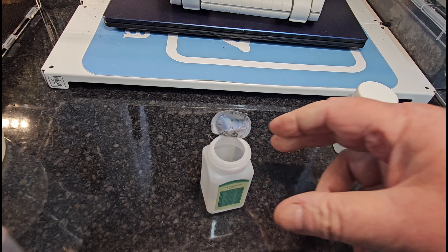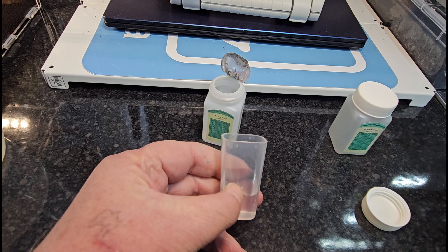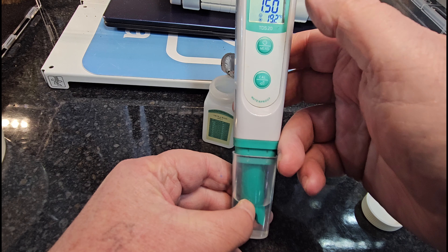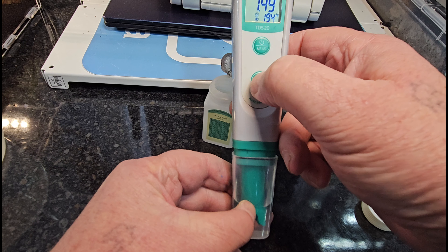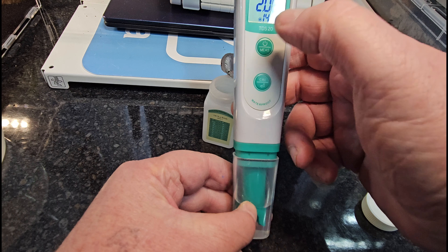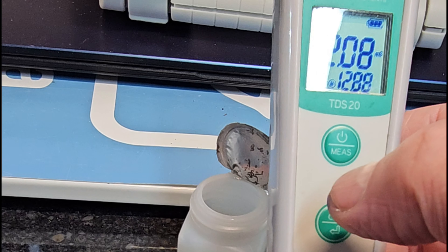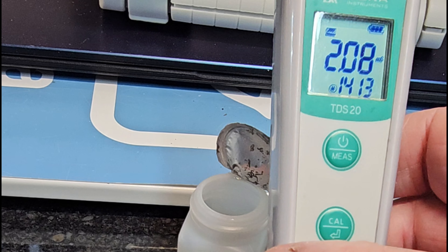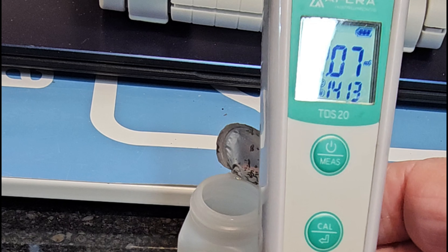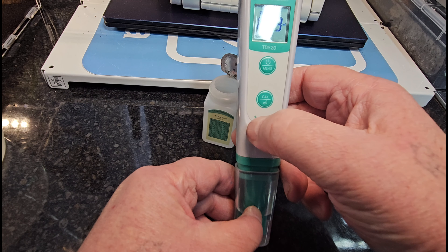I'm going to dip the device in the solution — I might need to tip some out because I'm down to the dregs. Make sure the tip is in there. Hold the calibration button to enter calibration mode. It will recognize the liquid and settle — at the moment it's flicking between 1413 and 1228. Now it's stopped on 1413 with a smiley face.